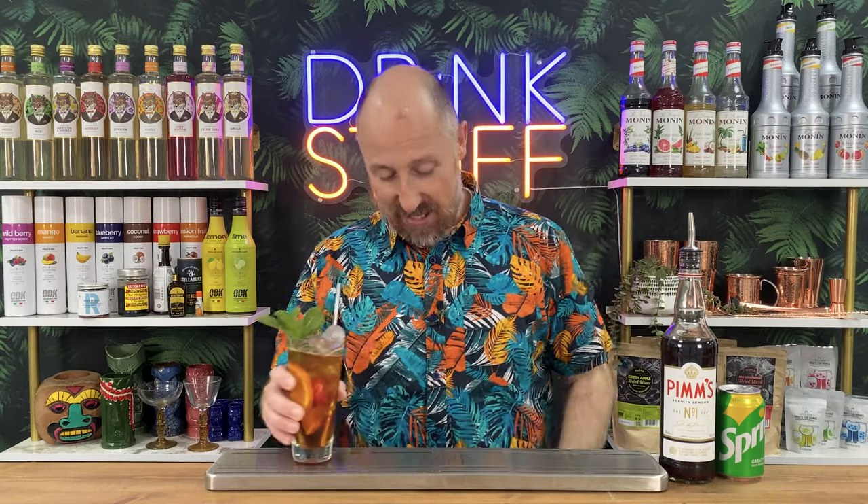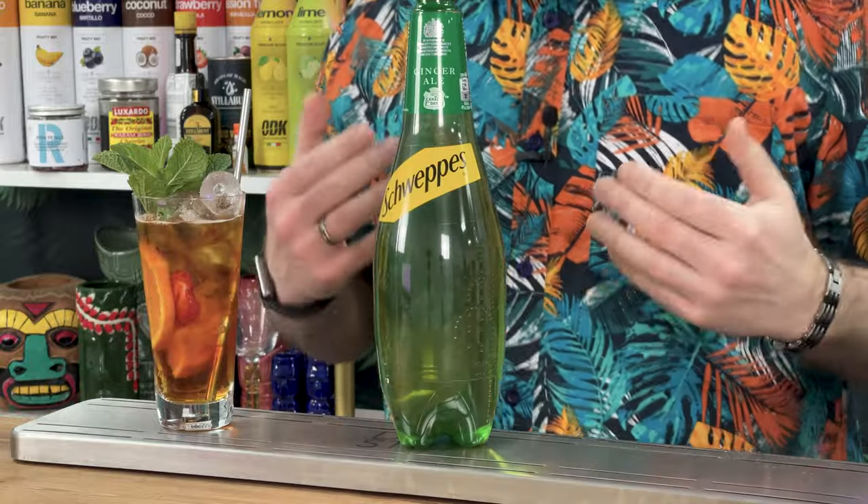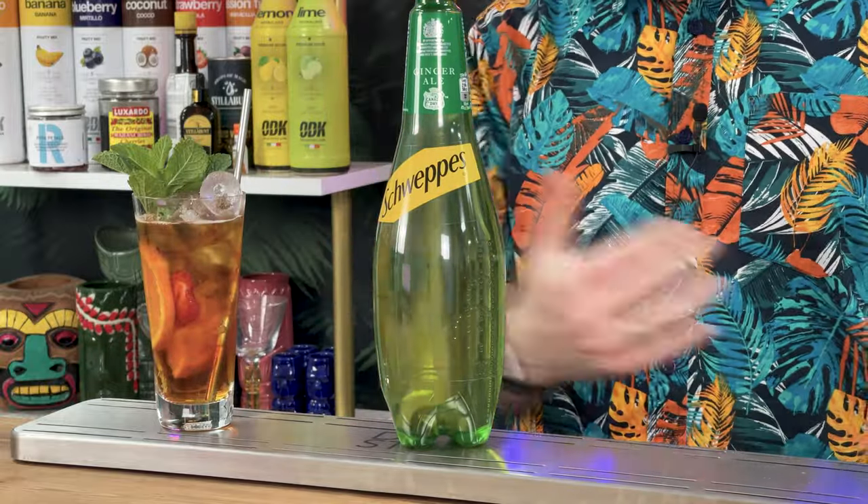So how do we go about riffing this up and coming up with Pimm's variations? I'm going to take you down two different journeys. Step one, phase one, is the mixer. There is another very famous mixer that goes with Pimm's - we've got Pimm's and lemonade, but we've also got Pimm's and ginger ale. Kind of loosely classed as the Pimm's Royale as well - some people call it the Pimm's Royale with champagne or prosecco, but others call it the Pimm's Royale with ginger.